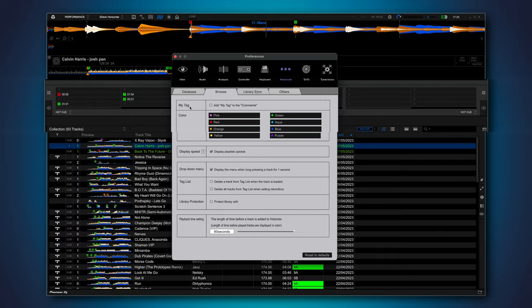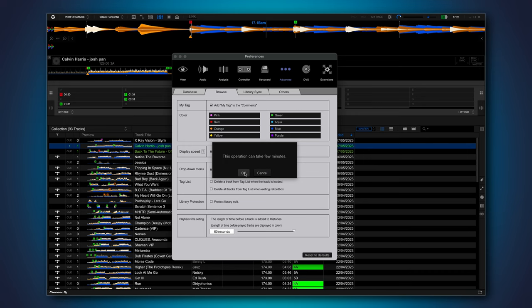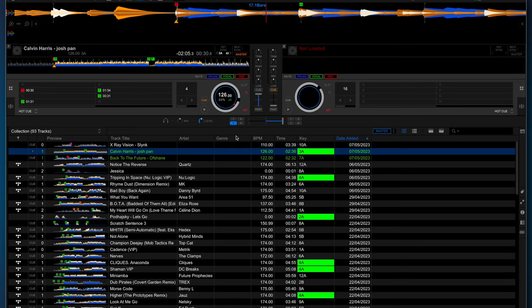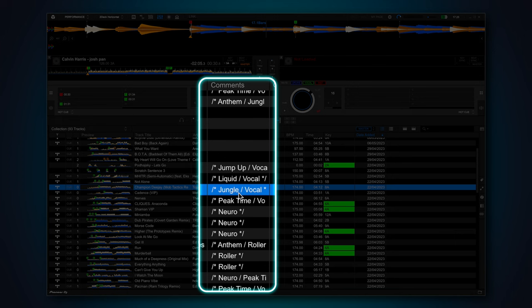To activate this feature, go to Advanced, then Browse, and at the top you'll see My Tag and an option to add it to the comments. Activate this checkbox — Rekordbox will moan, just click OK and wait for a while. Now, if you add the comments field in Rekordbox by right-clicking on the column headings and choosing Comments, you'll see all the tracks that have got tags against them have had metadata added to that field.